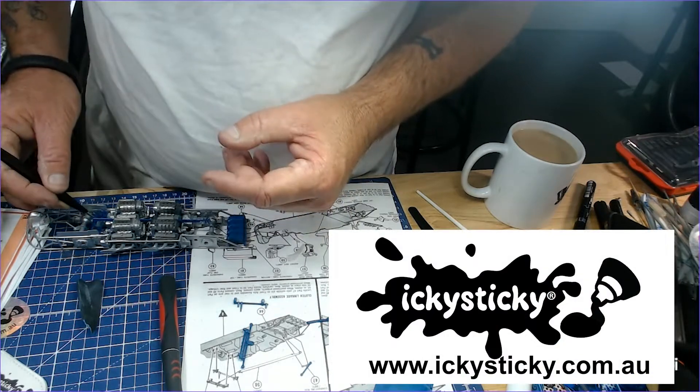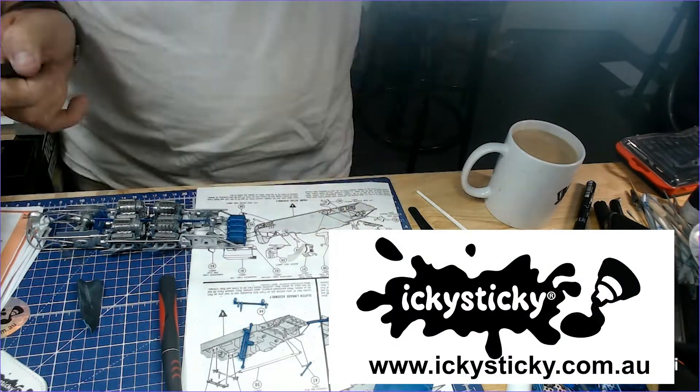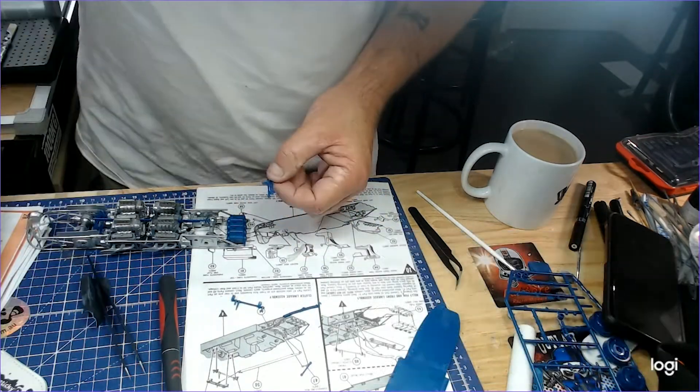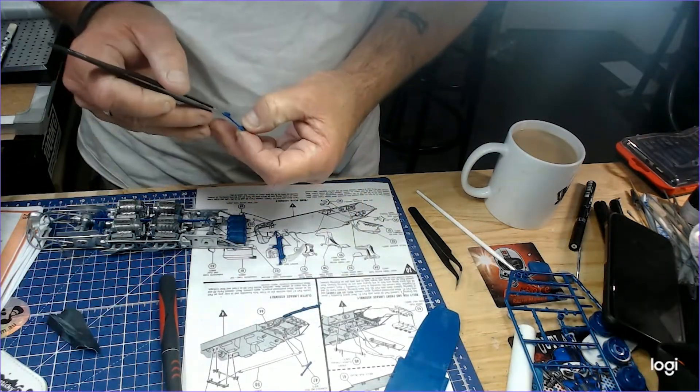Thanks Monique for these tweezers. Don't forget guys, go online to vickysticky.com.au. They come in an awesome pack, these tweezers. They've got a Velcro thing so you just wrap them up, put them in the back — they go, they're always there when you need them.